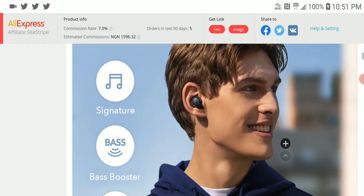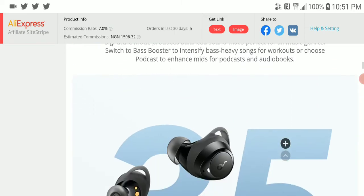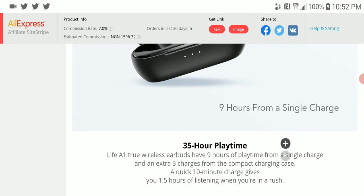It also has a bass boost function for bass heads. I don't know the exact tuning, but I expect it to be your typical V-shape. It has 35 hours of battery life with the case, and they claim around 9 hours from a single charge — though that'll need to be verified by people who actually get their hands on it.